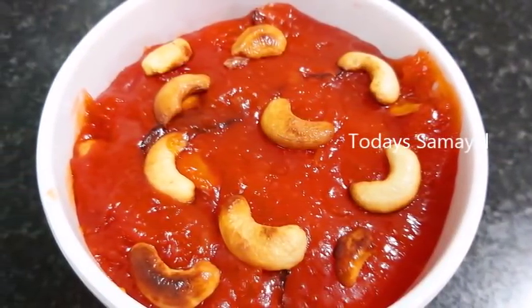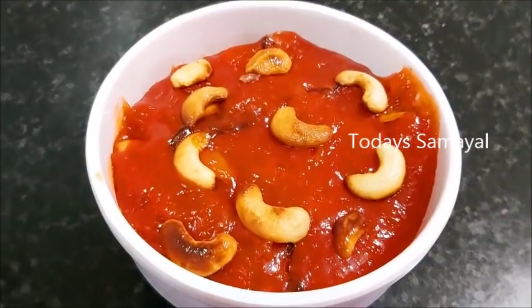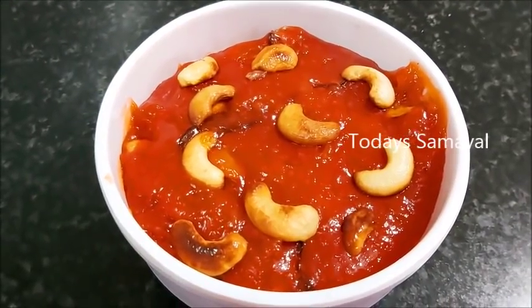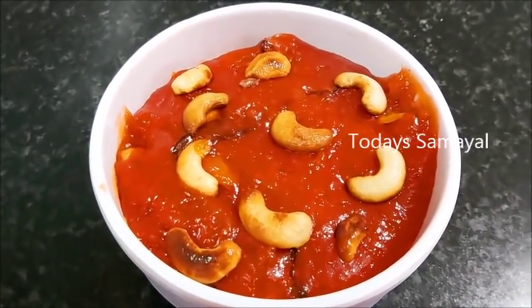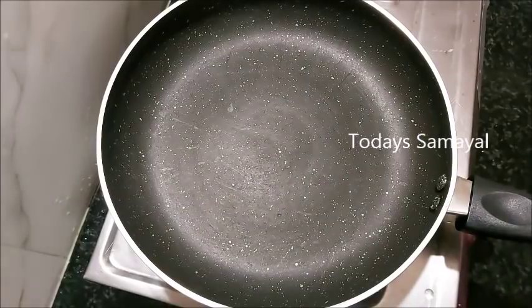It is easy to do. I am going to make a non-stick pan. It is fine. You should use the Alva. If you are using Alva, you will need to eat it. Now, I will use a glass of Alva.